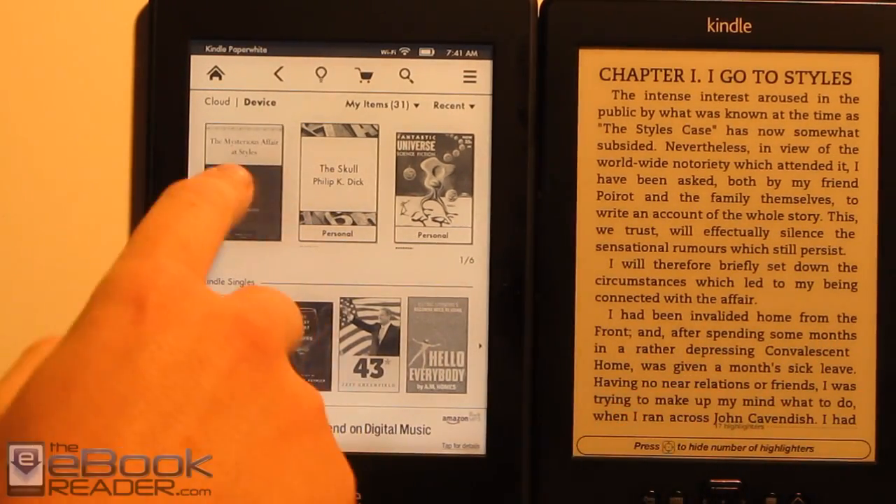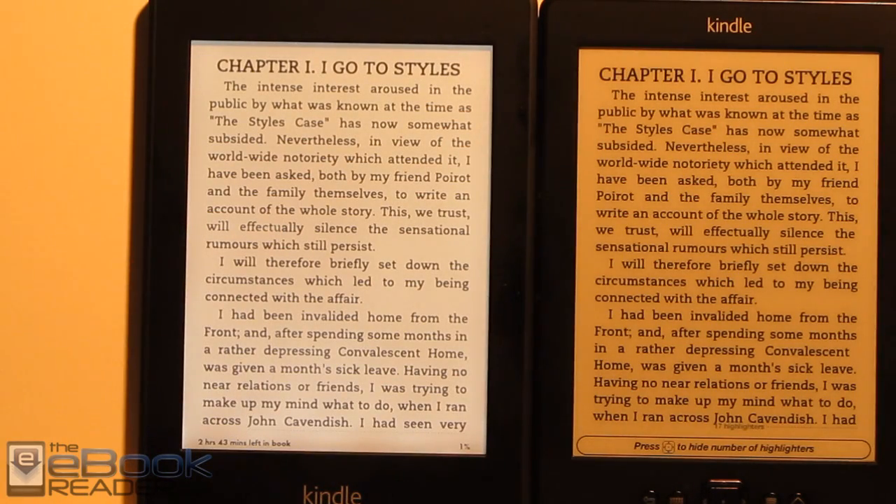This is the $69 Kindle. As you can see, there's a vast difference in terms of the screen. They've both got e-ink Pearl screens, but the Paperwhite has this light guide with LED lights built into it, so it illuminates the whole screen from top to bottom.